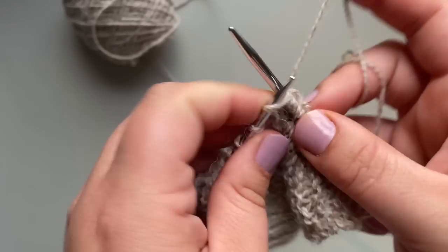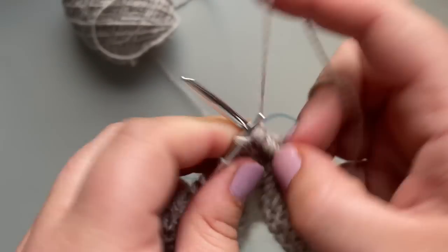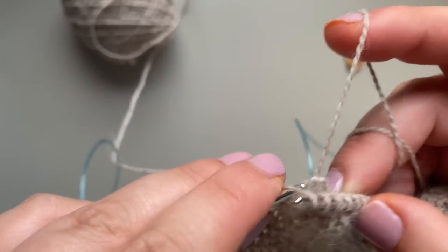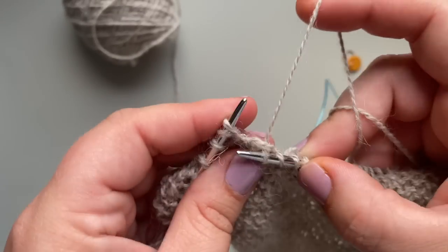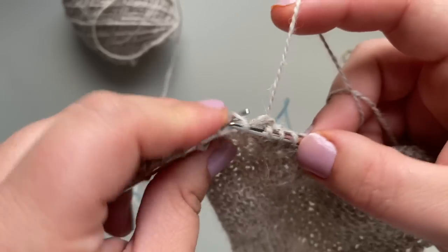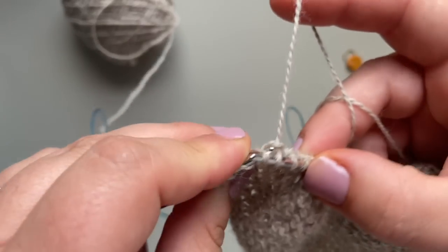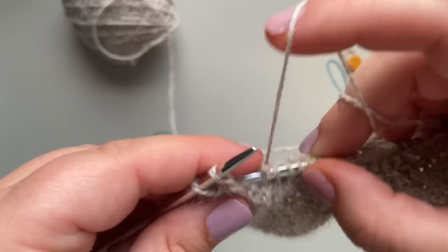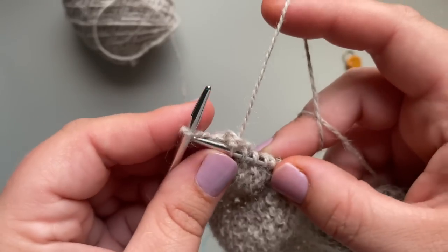This is a very good technique to have in your back pocket. This is also why people use German short rows — it's a simpler, less step process — but I love the way the wrap and turns make a ridge. Pick up the stitch, place it on the needle, knit together. The last stitch doesn't have a wrap, so you just knit that one.